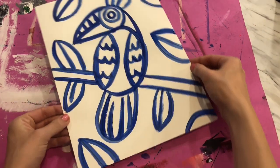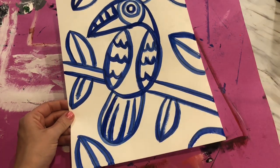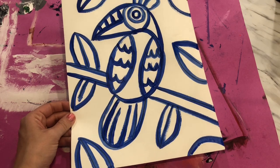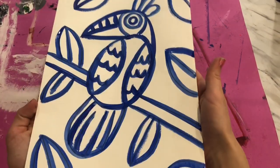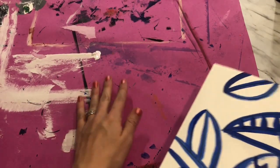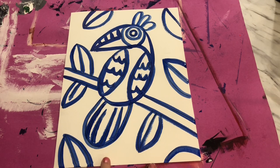I've outlined over all of my lines with blue paint. It needs to go safely to the drying rack to dry for next time. Go ahead and carry this to the drying rack, turn in your messy mat, and we will get our tables cleaned up. Awesome job today — we will pick these up next art class.